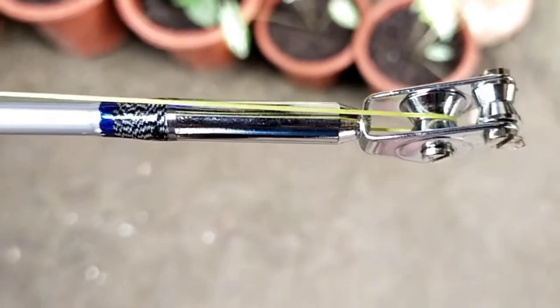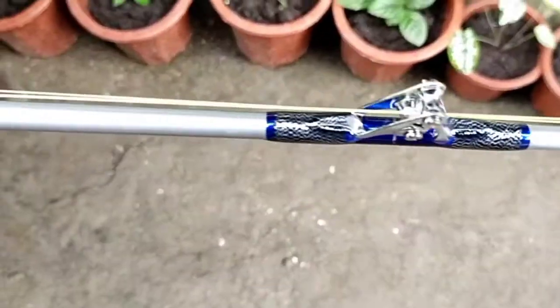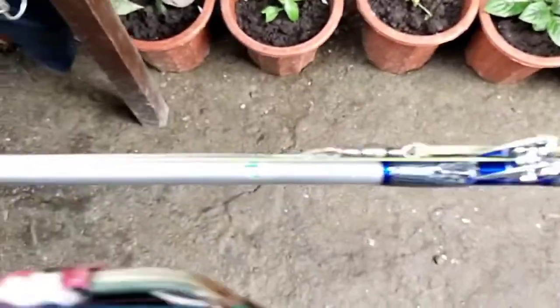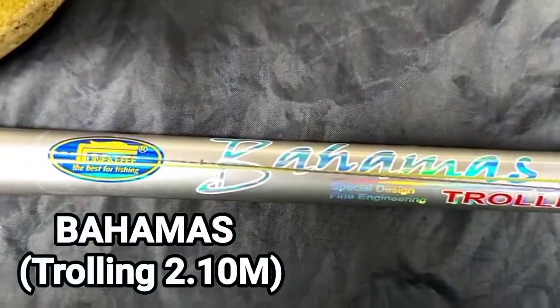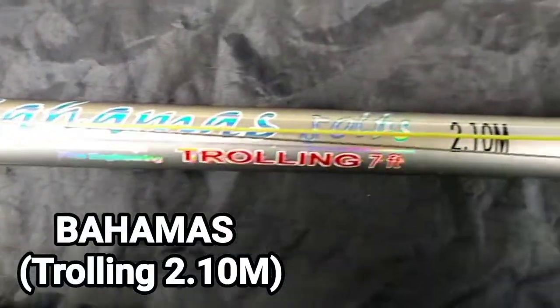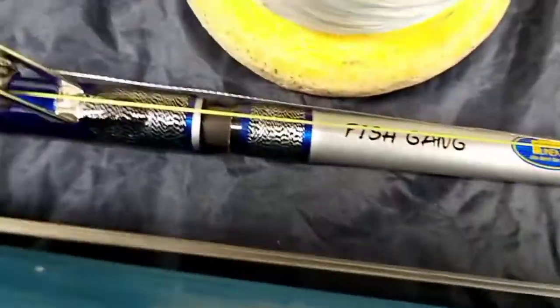Ito naman yung bago natin ngayon. Napakaganda. Hindi pa ito nakaka-field test mga guys, hindi pa natin nasusubukan. Ito yung bago natin. Ang tatak niya po mga guys ay Bahamas. Bahamas ang brand niya, intended siya for trolling talaga, 2.1 meters.